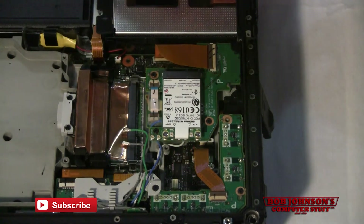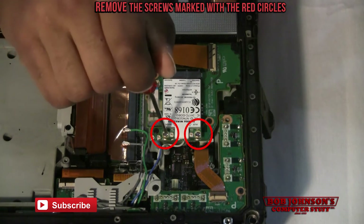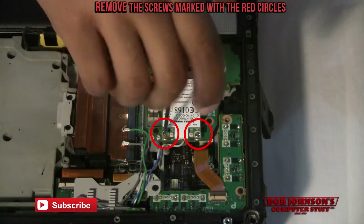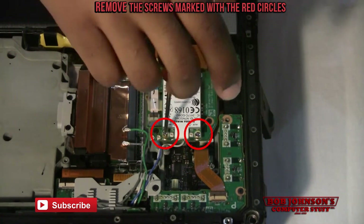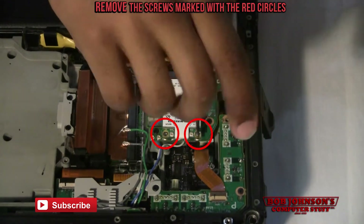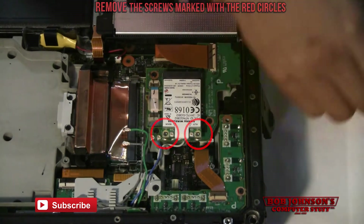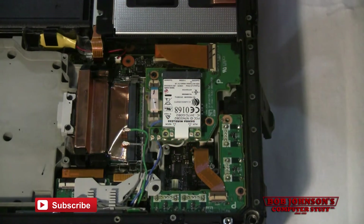These two screws here, I'm going to mark them with red circles to signify that they need to be removed. Now I'm going to remove the Gobi card.